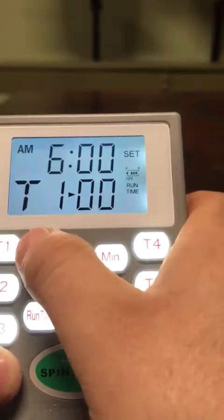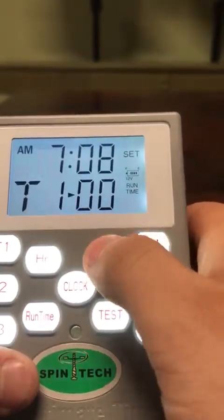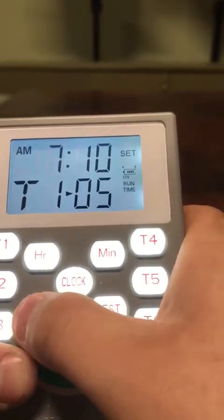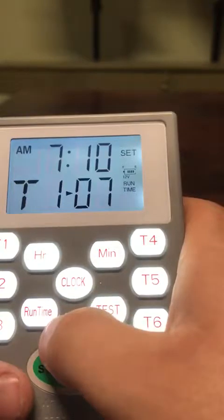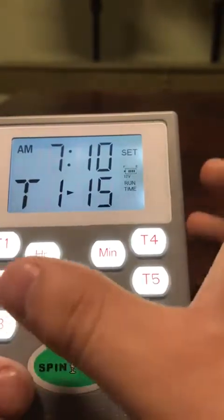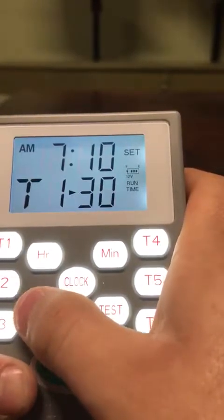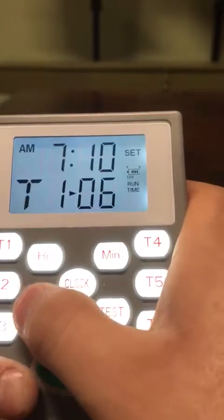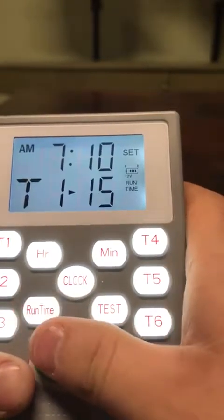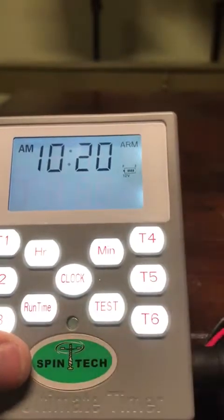Let's say we wanted to go off early in the morning — 7:10 a.m. That right there is going to have your hour set, and then the run time button, that's going to be for how long you want the unit to run. So it can go anywhere between 1 second to 30 seconds. Let's say you want to go 15 seconds early in the morning. You hit T1 one more time, and it's going to set up your time.